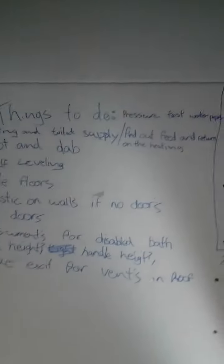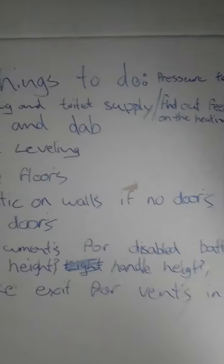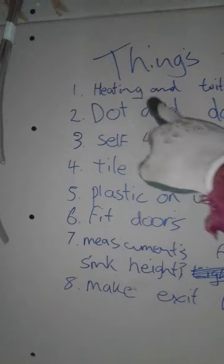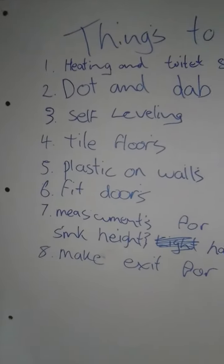Got my little list here, things to do. You got to pressure test the water, make sure it's not leaking before you seal up the heating and toilet supply, and find out the feed and return.